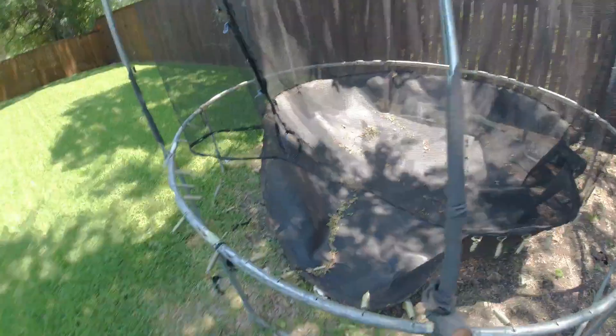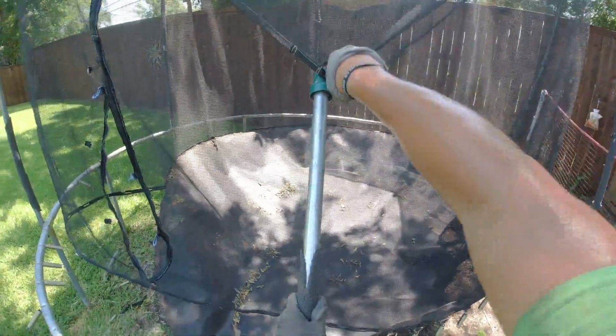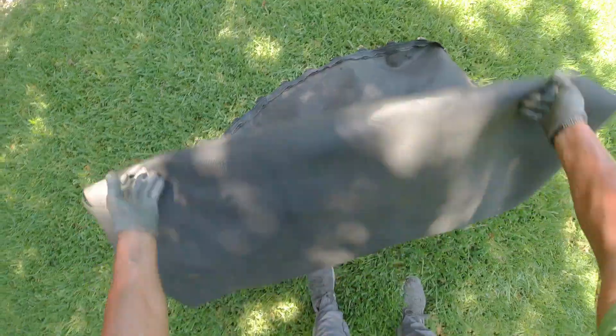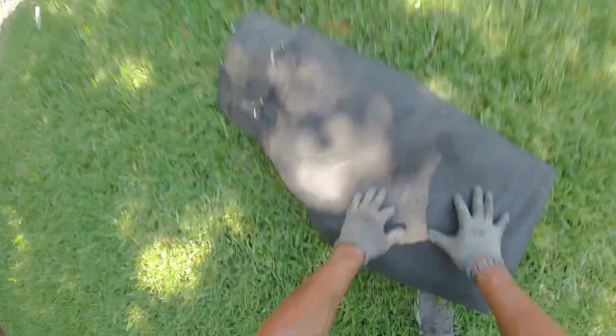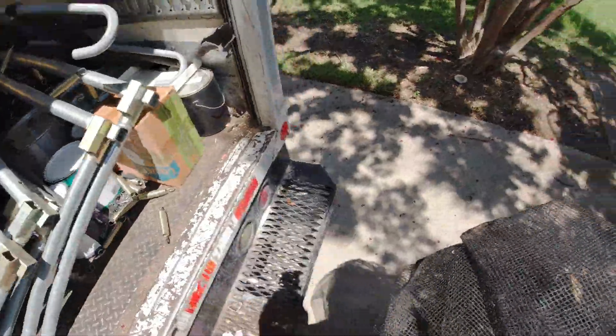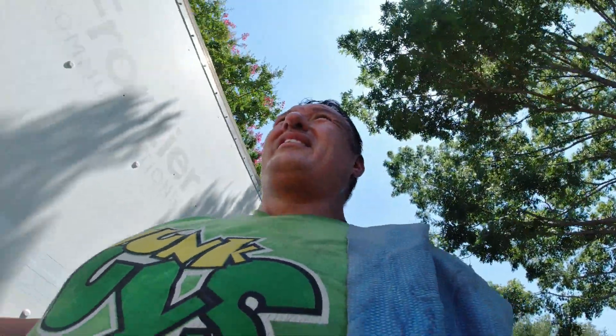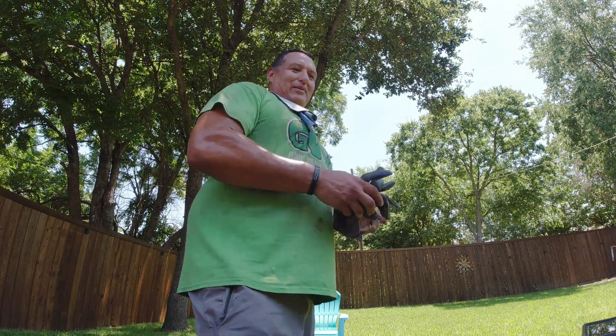All right, here's the knife — got like two of them out already. Holy cow — look at that trampoline! Let it go. You are right on time!